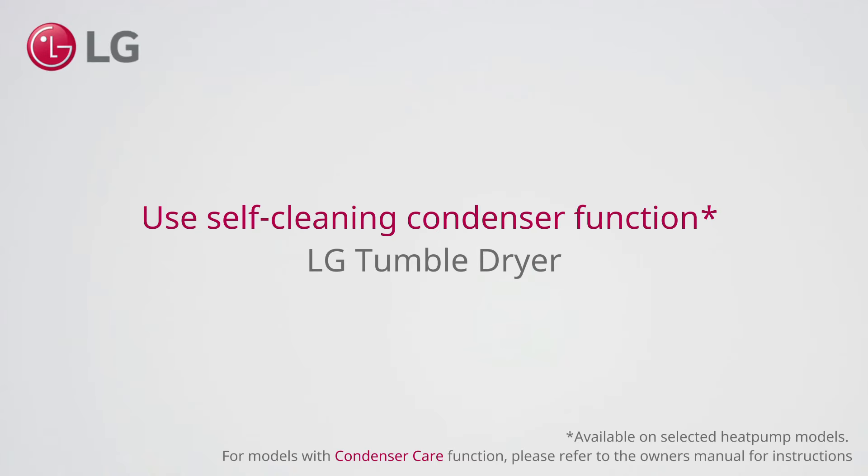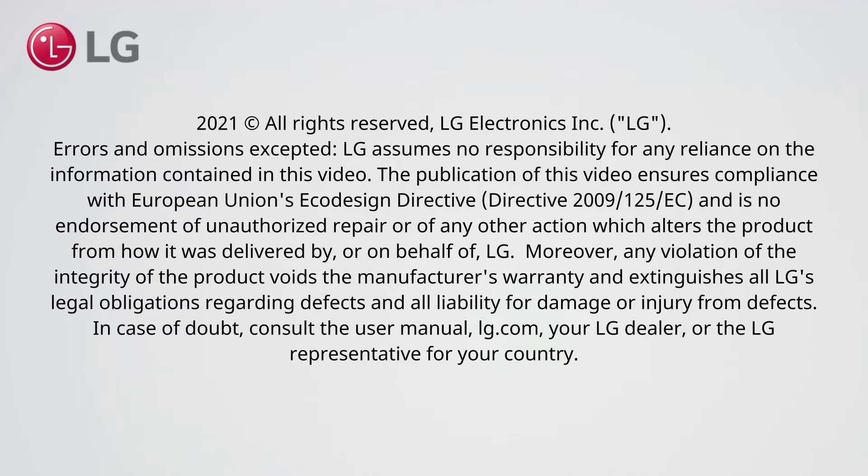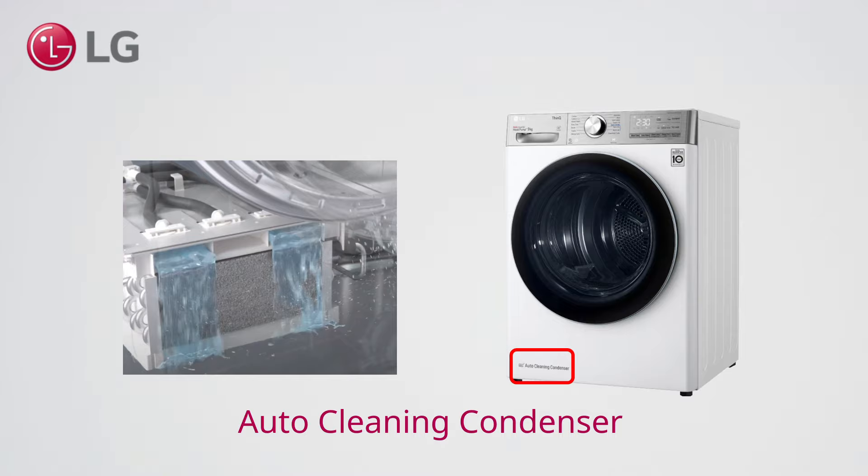Use the self-cleaning condenser function on an LG tumble dryer. In addition to the auto-cleaning condenser function, you can manually activate this function on some models.